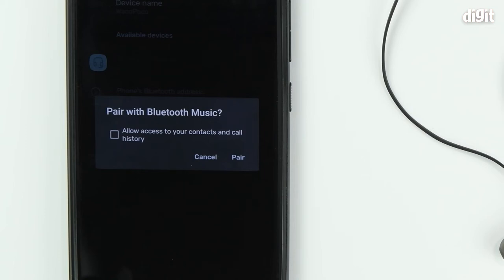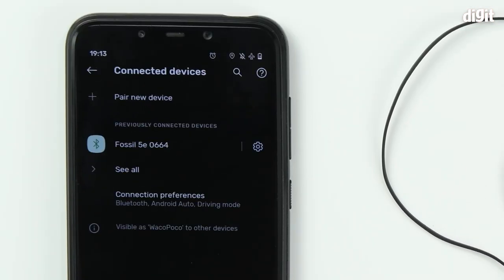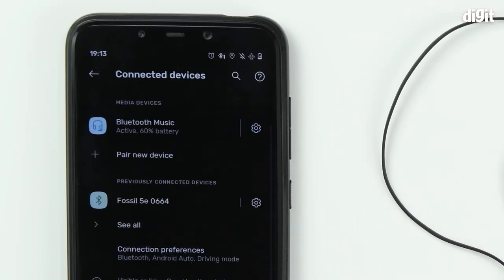Your phone will now give you a confirmation prompt. You can either cancel or proceed with pairing. Tap on 'Pair,' and you have successfully paired the device with your smartphone.